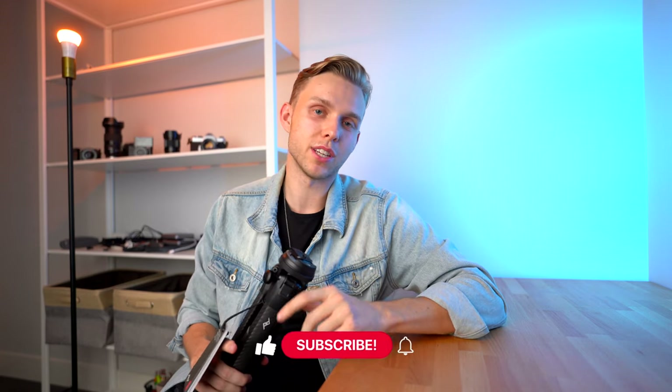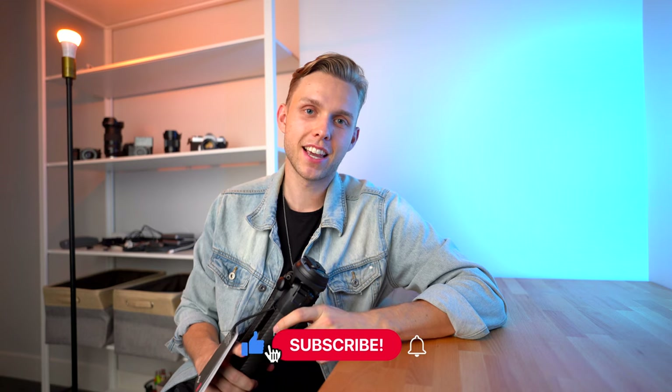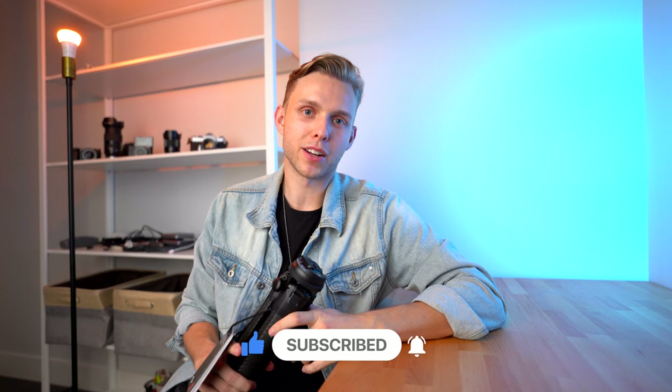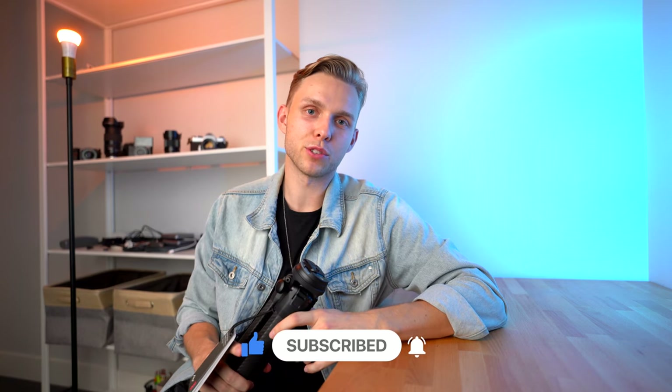Thank you guys so much for watching. Hopefully you liked this easy unboxing. I haven't done an unboxing video for a while, but this was fun to check out my first impressions of the Peak Design tripod. If you're new to the channel, I'd really appreciate if you could like this video and subscribe. I really do appreciate all the newfound support. It is very exciting to be back on YouTube. Have a great week and I'll see you guys next time. Peace.